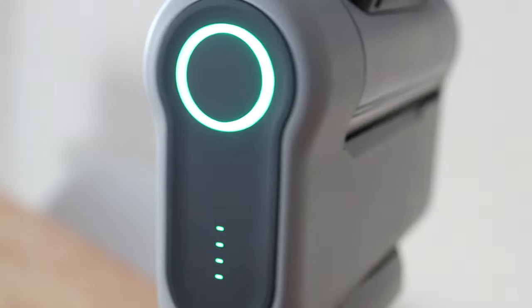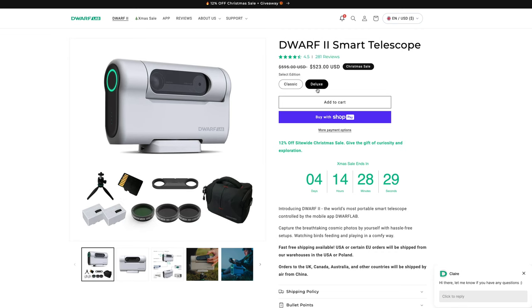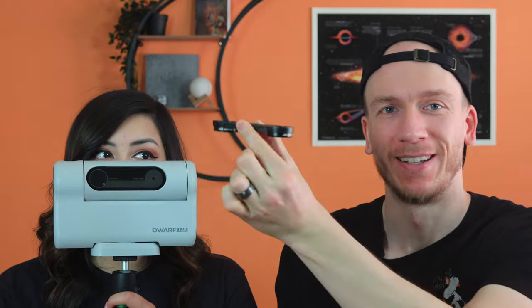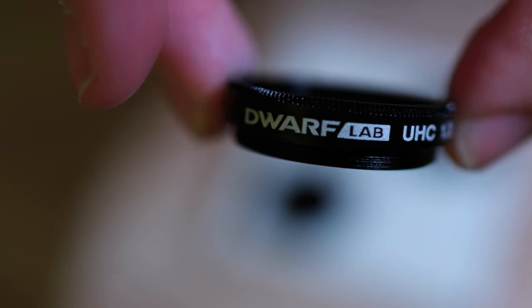Also, you can slew very, very fast, which surprised us. At the time of writing this review, the classic edition of the Dwarf 2 costs $459 plus tax in the United States. The deluxe edition costs $595 plus tax. The filters are available for the Dwarf 2 and can be attached using a magnetic filter holder. There are two main filters you can purchase: the UHC filter, which is for light pollution, and an ND solar filter for the sun.